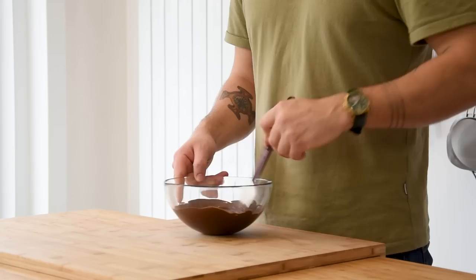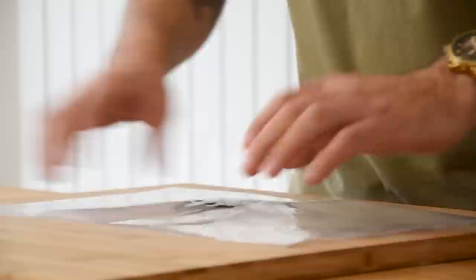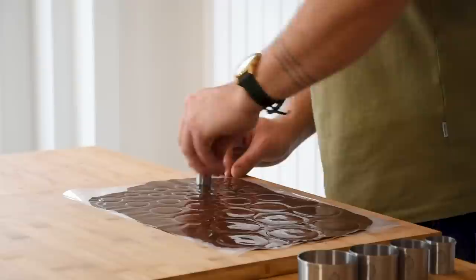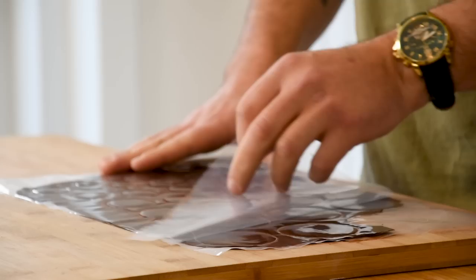Then for the chocolate galettes: take melted chocolate at 45 degrees Celsius and add some chocolate nibs to cool the chocolate down to 31 degrees Celsius — this process is called tempering. Once done, pour it on a plastic sheet and put another plastic sheet on top. Spread the chocolate using a rolling pin, let it set for two minutes, then cut it with five different sizes of round cutters and let it set for one hour. Remove the top layer and gently place the chocolate galettes in a container.